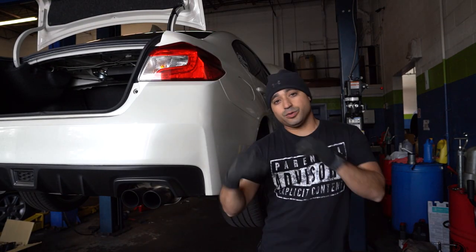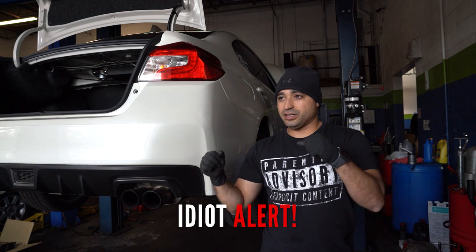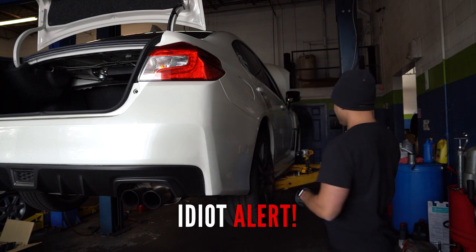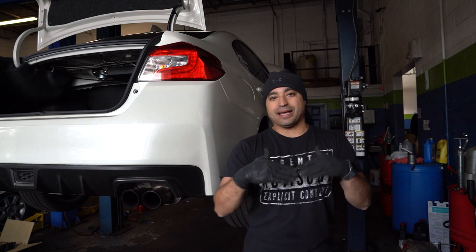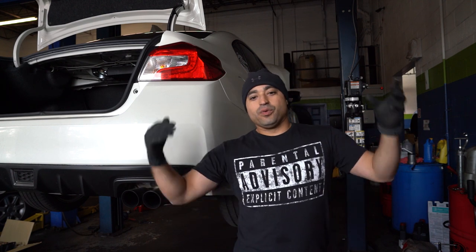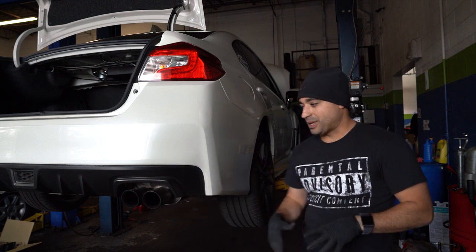All right, the fronts are done — now I'm doing the back. By the way, be careful when you take these struts out. I pulled the axle out a little bit, so we pushed the axle back in and everything's good. We've got the coilovers in the front all installed. Now I'm going to do the back — it's a straight install. I'm not going to go through every single spot; you guys have pretty much figured it out.